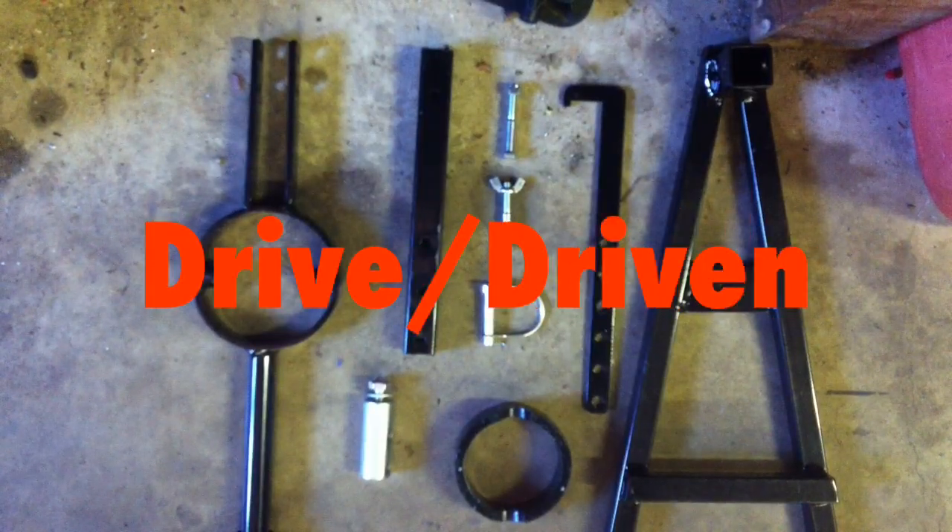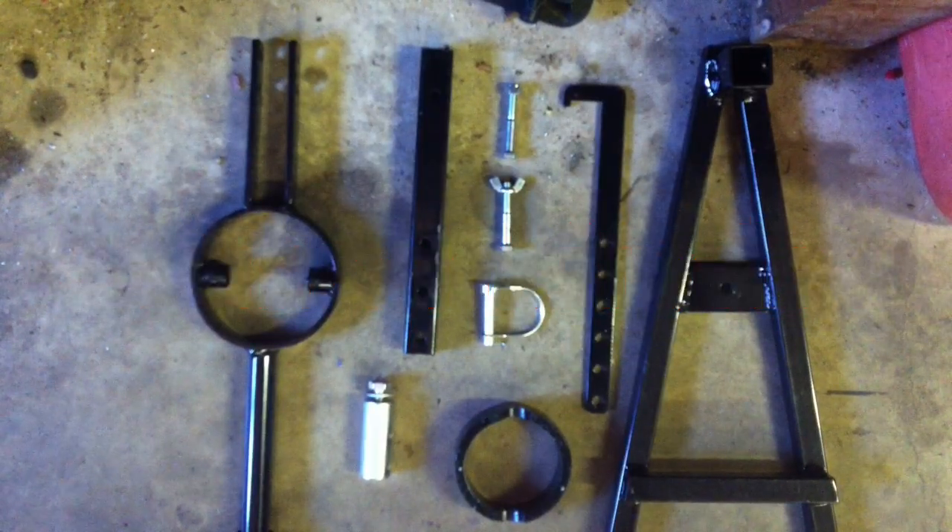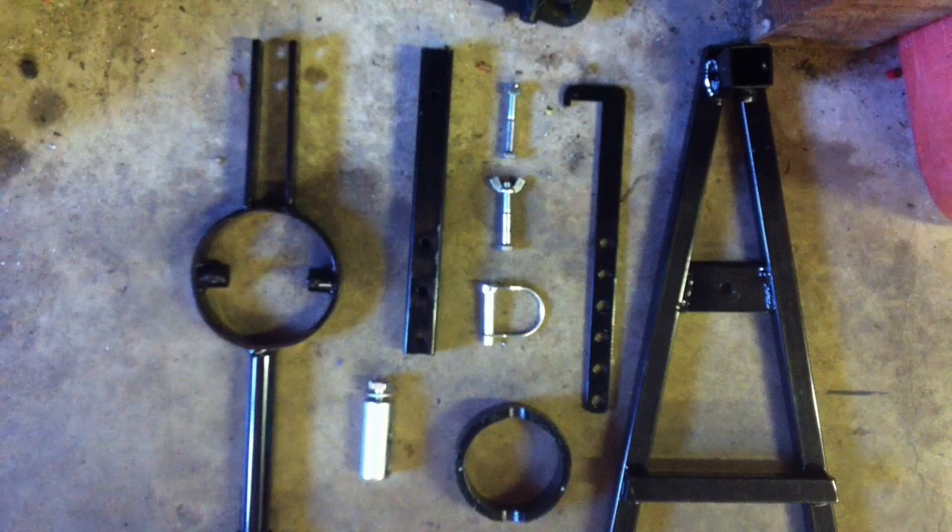This here is the SuperCaddy Drive Driven Clutch Service Tool. This is how it will come in the box — all apart. There will be no instructions, so in this video I'm going to tell you what it's used for and how to put it together.